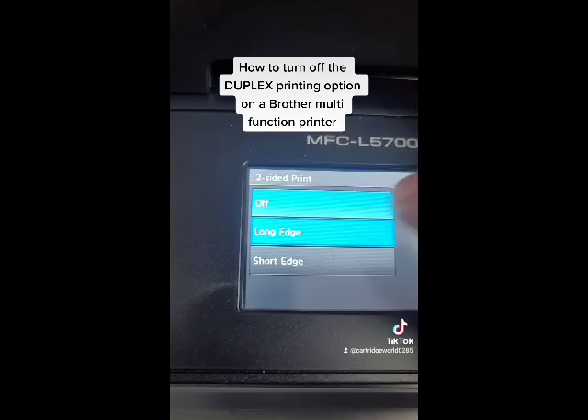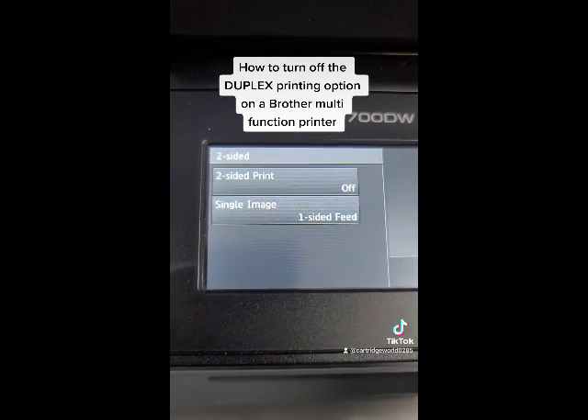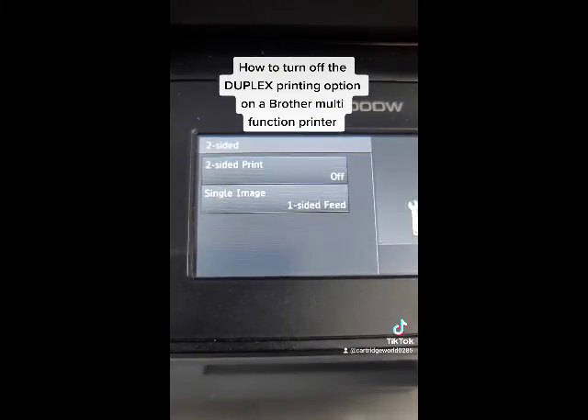Open that up. Hit off. It is now off. So now anything you print, it will not be double-sided.